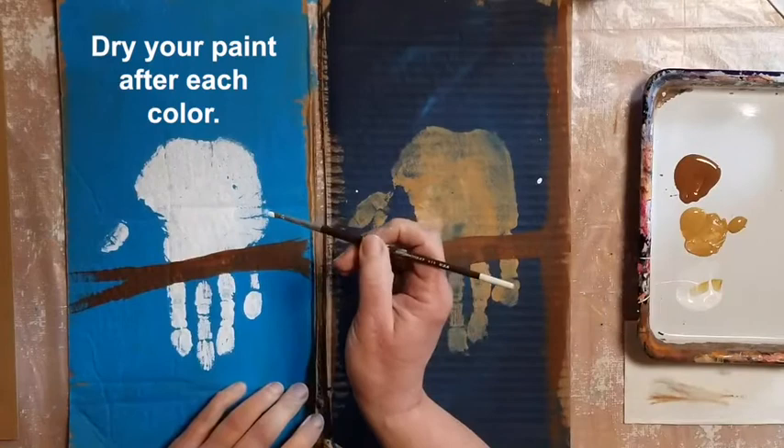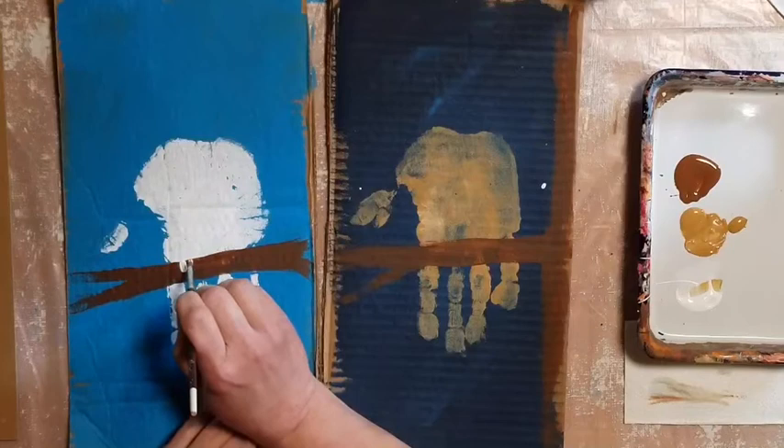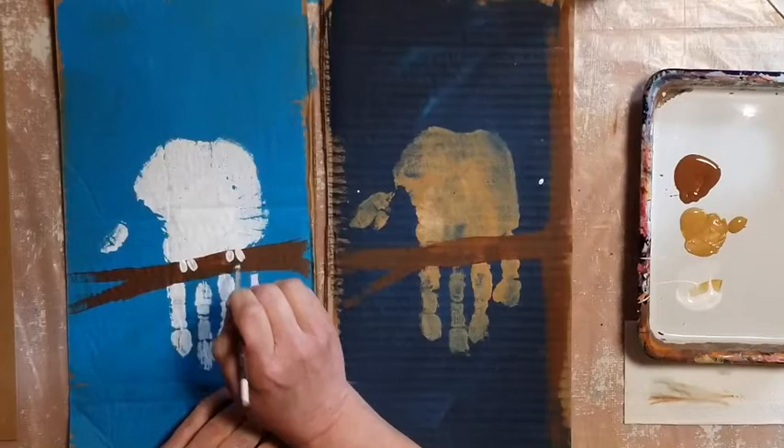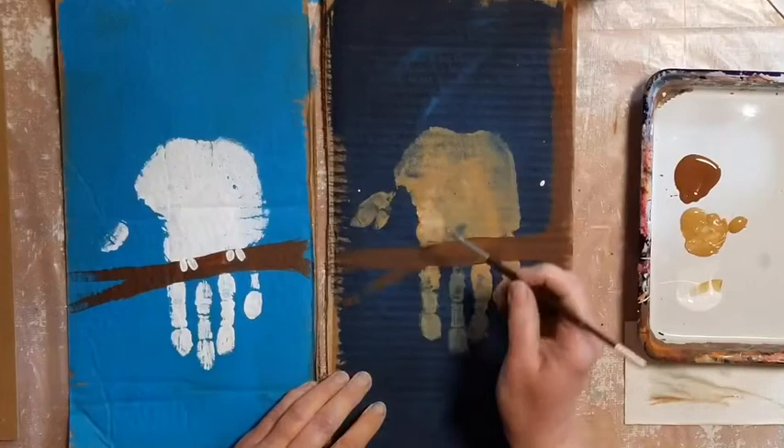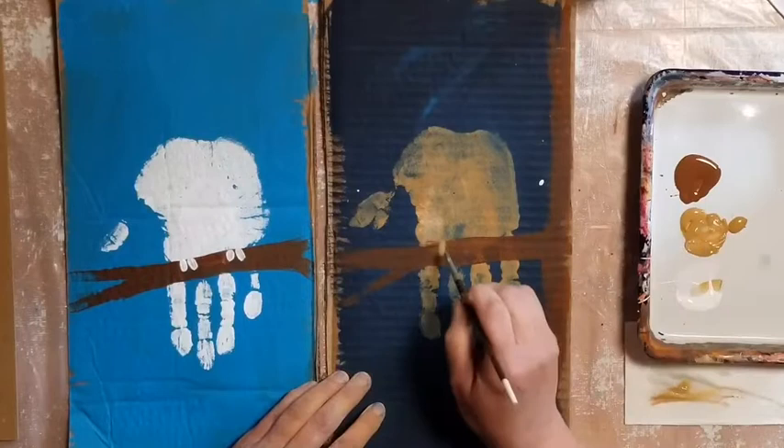Our owl needs some toes to hang on to that branch. It has two legs. Owls have two toes that go forward and two toes that go backward, so we can only see its two front toes around the branch — so there should be four toes showing. Get a little paint on a small brush and give your owl two toes on each foot.